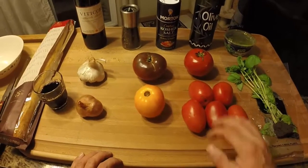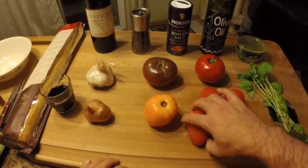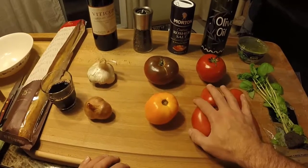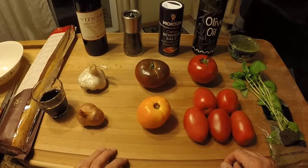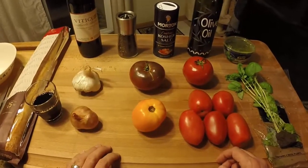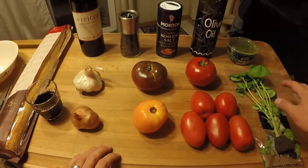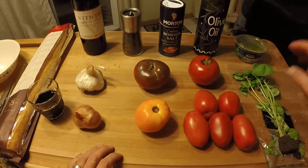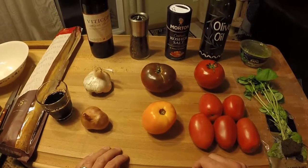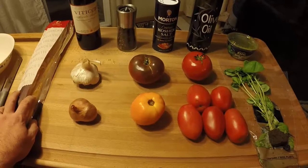Let's take a look at our ingredients. We've got five Roma tomatoes, a yellow tomato really just for color, an heirloom tomato, and an old hothouse tomato. Since it is winter in Ohio, good tomatoes are hard to come by. I like to use a mix of tomatoes — you get some better flavor. We also have a shallot, some garlic, living basil, pesto to substitute, olive oil, salt and pepper, a good Chianti Classico for drinking while we cook, and last but not least a French baguette.